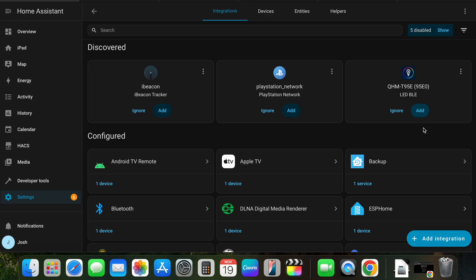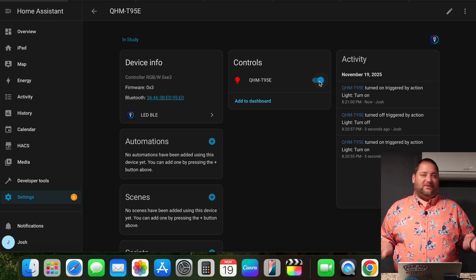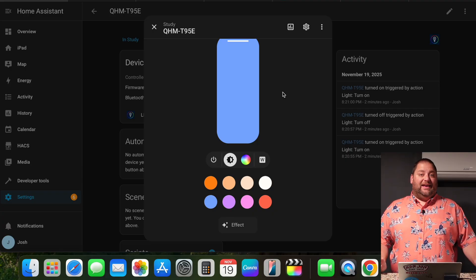We do have a couple of devices showing up — an iBeacon Tracker and an LED. I'm not even sure what this device is, so I turned it on and it was red. I went and changed it to light blue just to verify I had the right device, and I definitely found it — it was an LED strip in my son's room. So apparently that's Bluetooth! I don't have a ton of devices showing up, but with the cost and ease, I'm going to look into setting up additional ones.